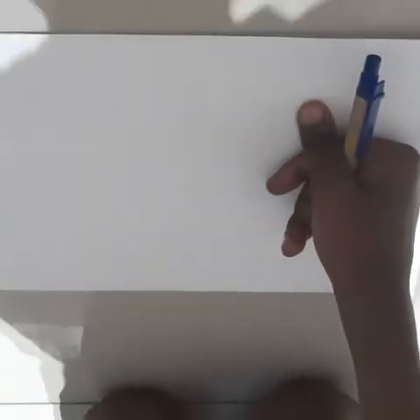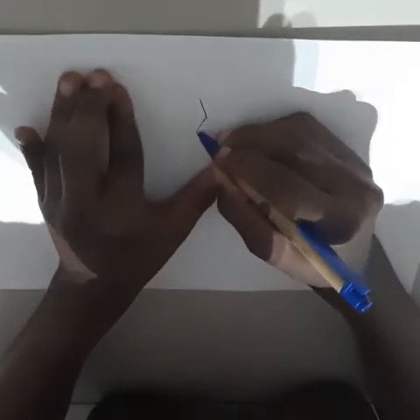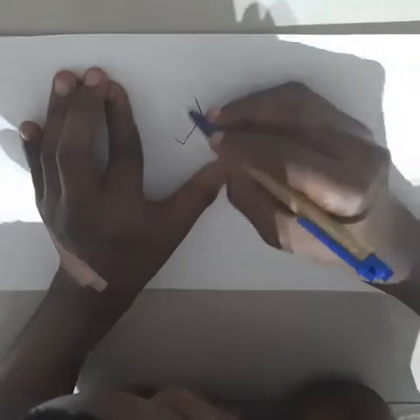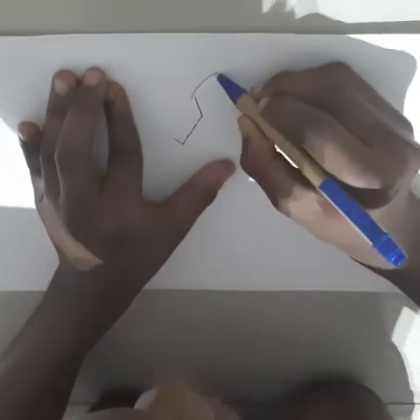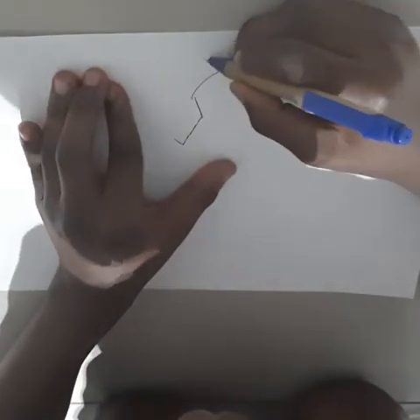Hey guys, today I'm going to show you how to draw who we call Bardock, Goku's father. Let's move on — when I draw a small little line, you're gonna do that small line just like that.